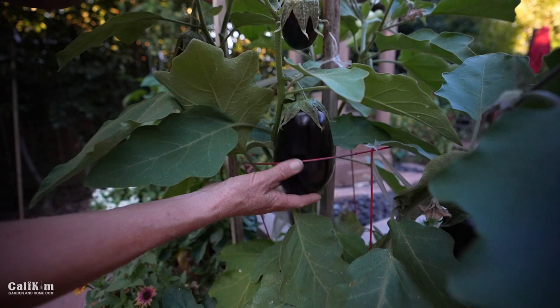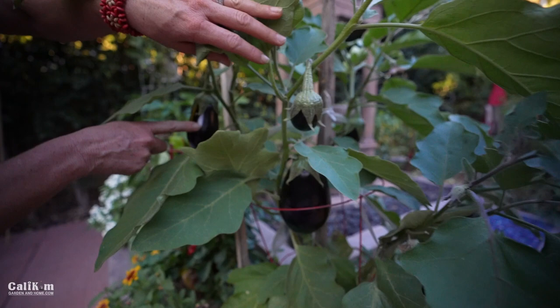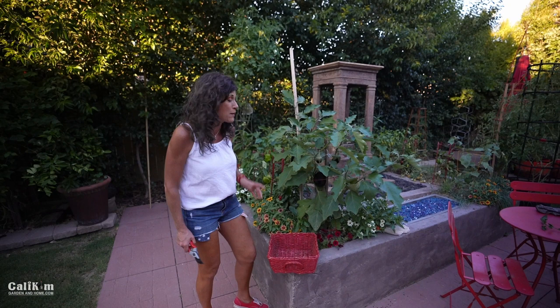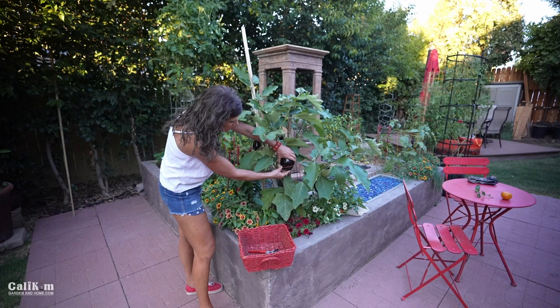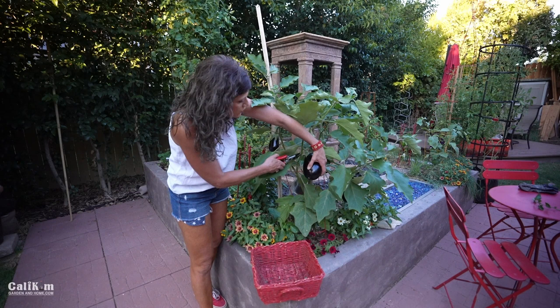We've got one, two, three — a big one in back — four, five, six, seven eggplant right now and a lot more flowers on here. We are going to harvest these — they're definitely going on the grill Monday. Eggplant is ready to harvest when it's this deep purple color — isn't that beautiful? Look at the shine — that is classic ready to harvest. Once they start to get dull, the seeds inside start to get large and the eggplant turns a little more bitter. So you really want to catch it when it has that beautiful sheen and deep purple color.